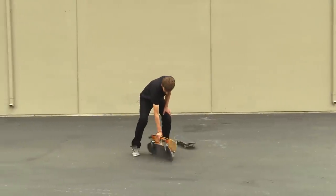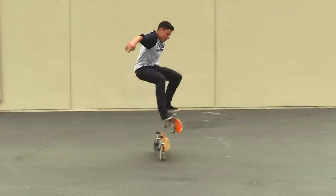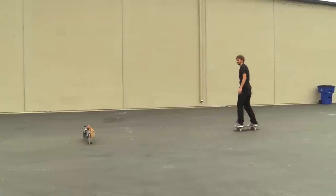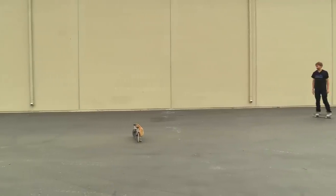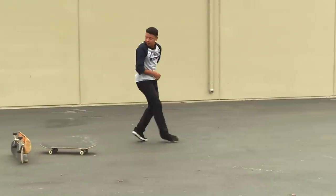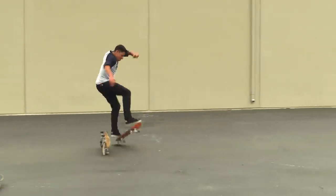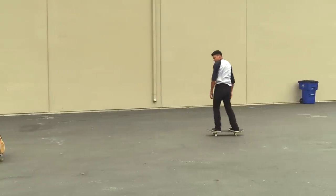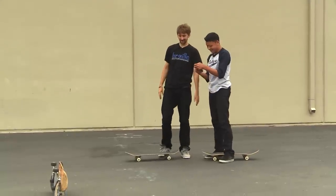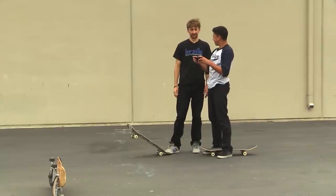So I guess the next thing is two boards — regular frontside 180, now switch frontside 180. It's almost easier for me to do two because I actually give it a good switch ollie. Now unlock this phone so I can film you slow-mo slaying the switch frontside 180 over two boards.